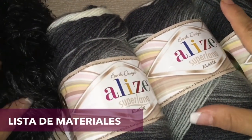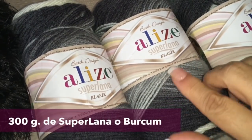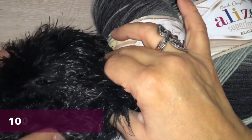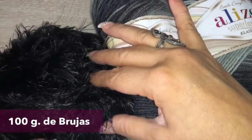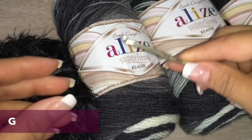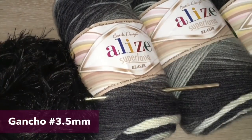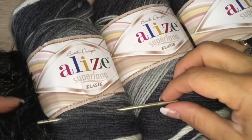I will give you the material list and then the step by step on how we are going to make this beautiful garment. For this unisized poncho we are going to need 300 grams of Superlana Classica, Alize, or Woolcone if you can find it. And the brujas yarn — it's like a yarn with hairs — used for the edge, and we'll need 100 grams. The Superlana is a fine material. We'll also need a crochet hook of 3.5 millimeters. You can buy all of this material in my online store.